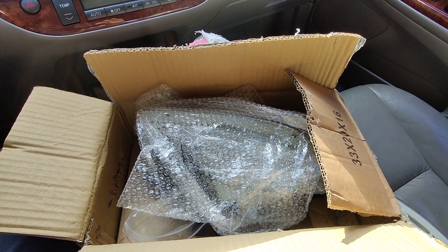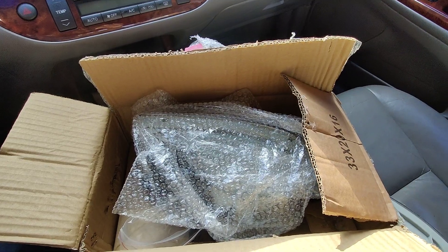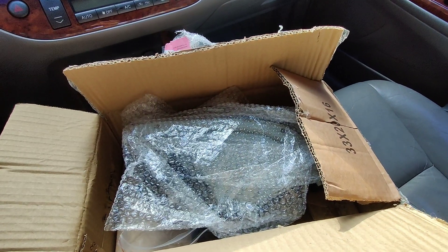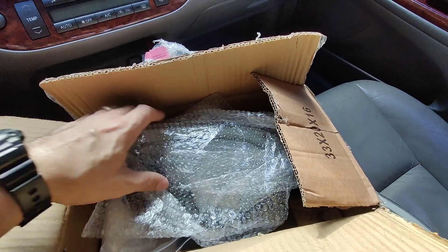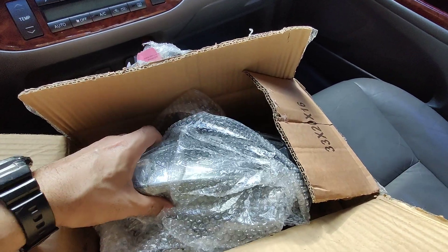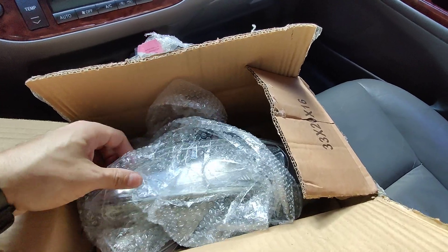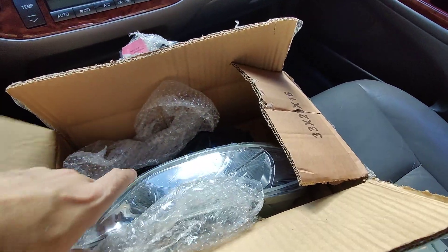Hey guys, this is Danny's Auto Repair. Today I'm doing a quick video on these fog lights from Yeetah Motor. They sent me these this week and let's open them up so you can check them out. These are for a 2003 Camry, so let's check them out.